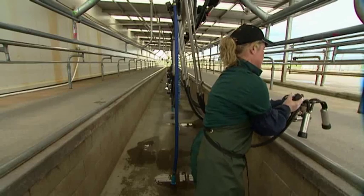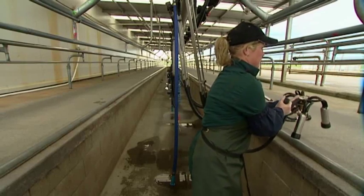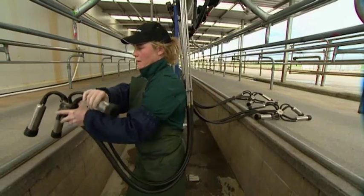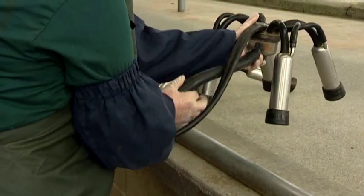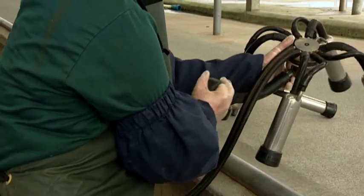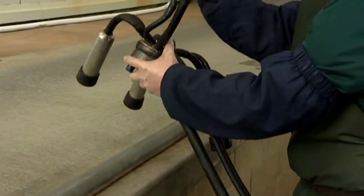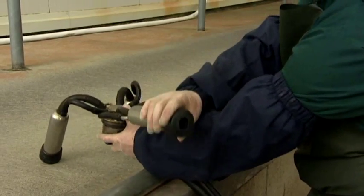When you are ready to cross back to the other side of the pit, swap hands so that the vacuum line is now closed with the right hand. By swapping hands you are less likely to cause long term damage to your wrists and shoulders and are ready to cup the next row easily.